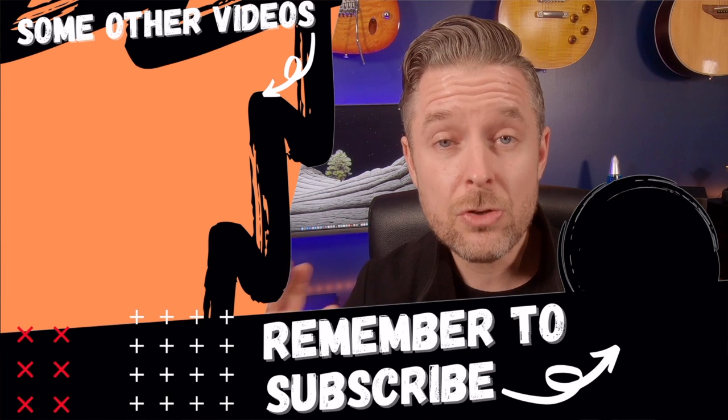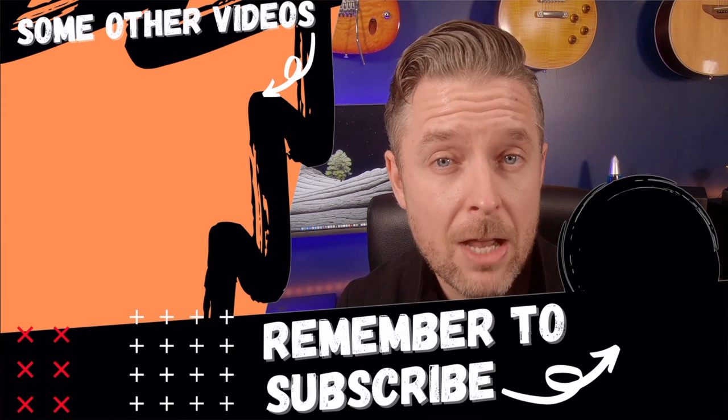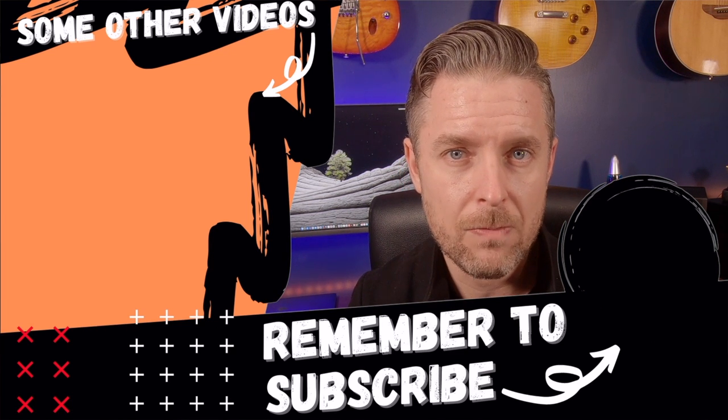Thanks so much for tuning in and watching. Do like, comment, and subscribe, and click the bell so you don't miss out on anything. Do check out some of my other videos where we talk about all things tech on this channel — I'm sure you'll find some of those helpful.